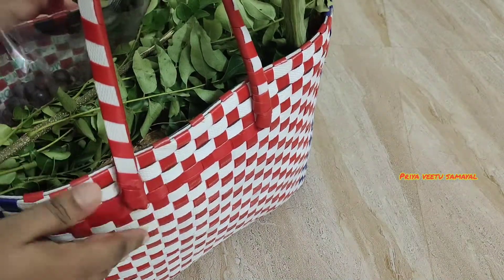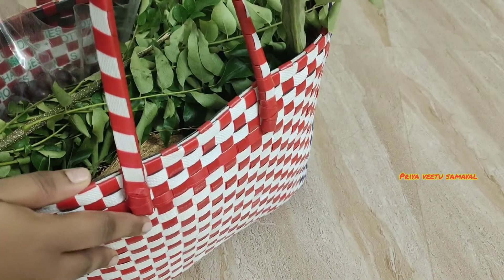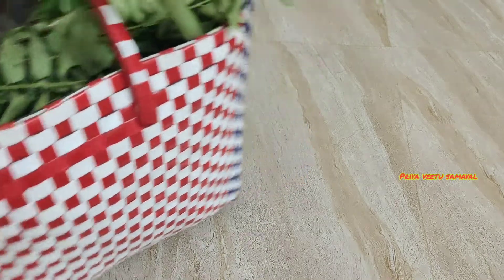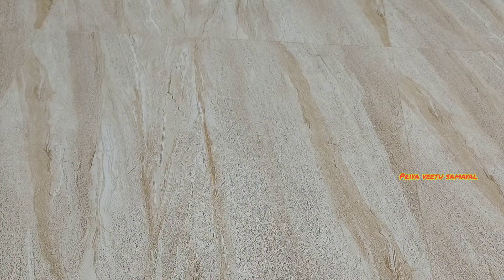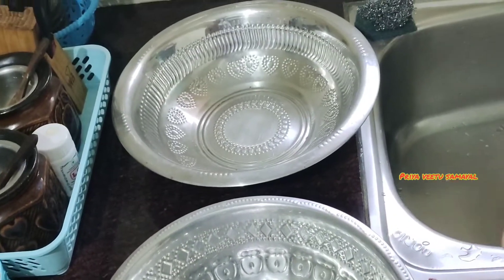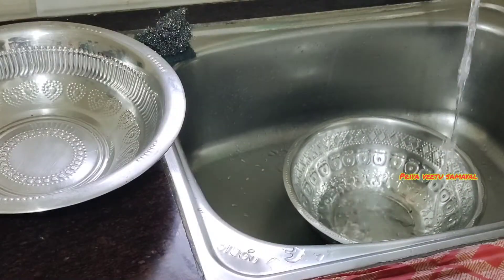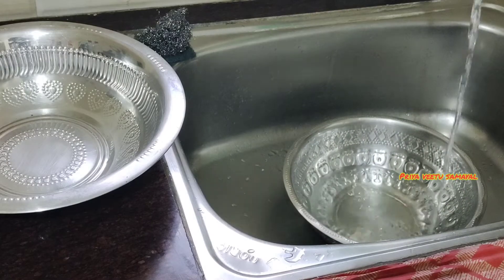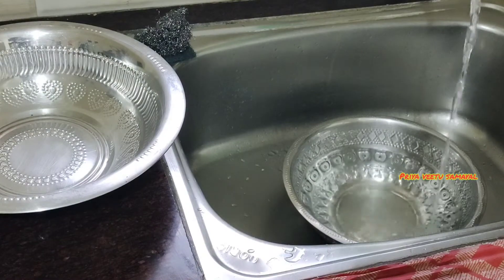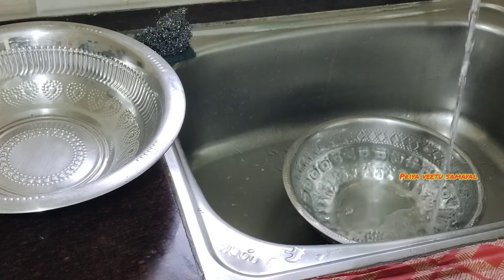We are going to wash it and keep it in the fridge. Add a little bit of orange juice and use a towel to dry it in the refrigerator. Add a dry mat, then dry it in a dry place.